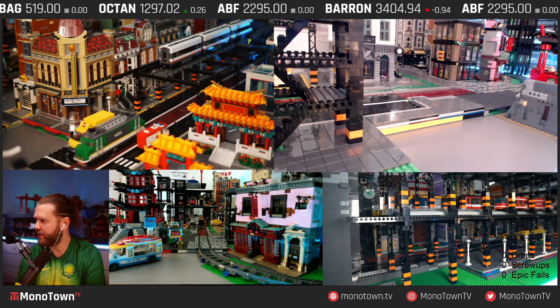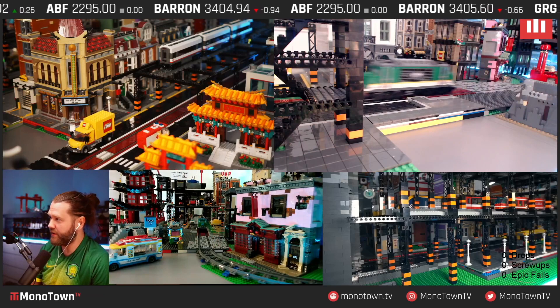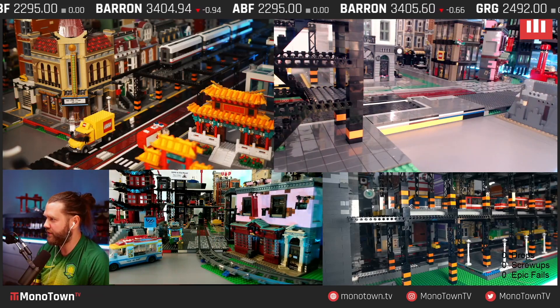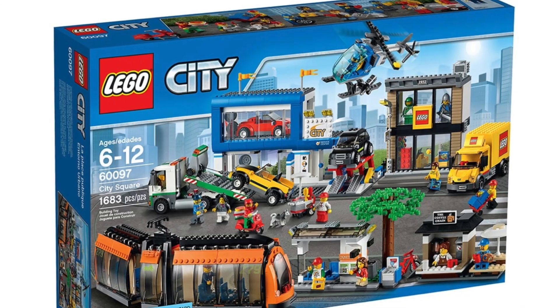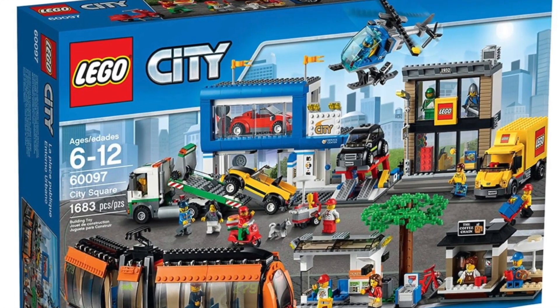You can also use your phone as a controller with LEGO's own free app, or the included physical controllers. This tram was originally included as part of the LEGO City set 60097, which was released in 2015 and discontinued two years later.